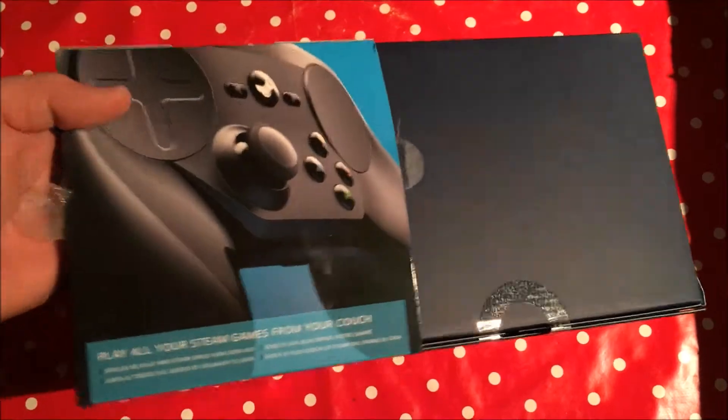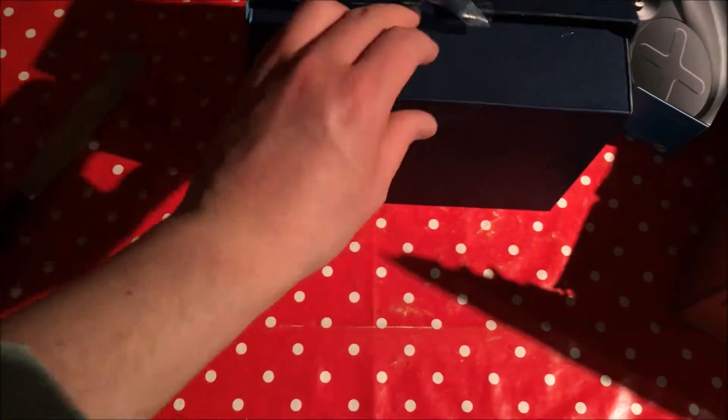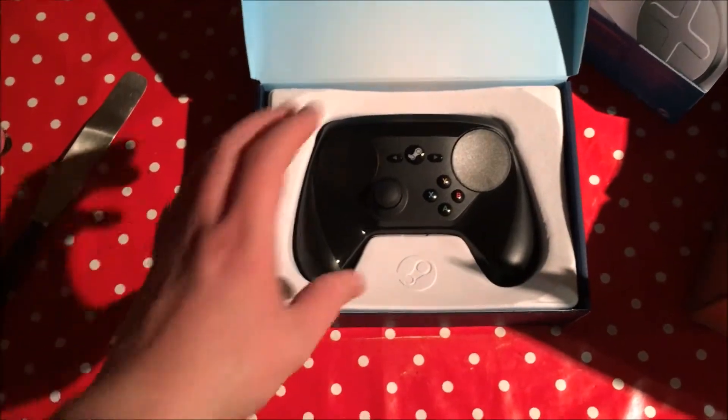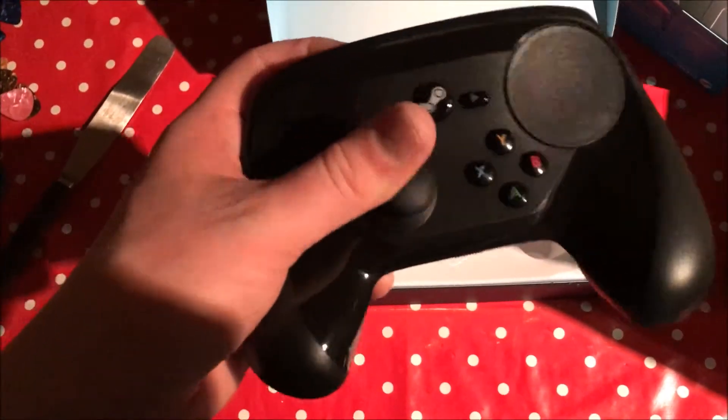So after carefully loosening the tape from the sleeve, which we have upside down because this is the front, we have more tape sealing this box as well. One-handed unboxing of boxes is fun. Okay, here we are — the controller! Isn't that beautiful? We'll put that to one side and see what else is in the box. Loving the controller though, that's nice.